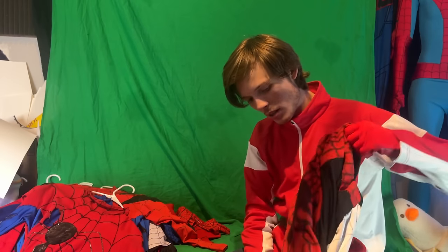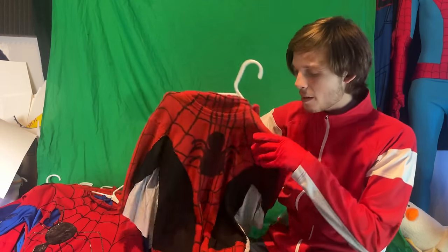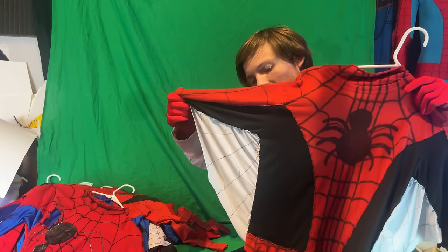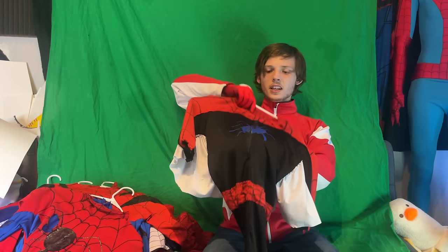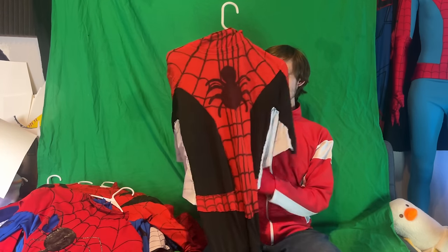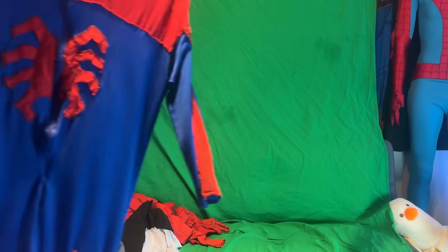Here is another classic suit I made — this one is very painfully old. It has not aged very well at all. It just looks like shit.